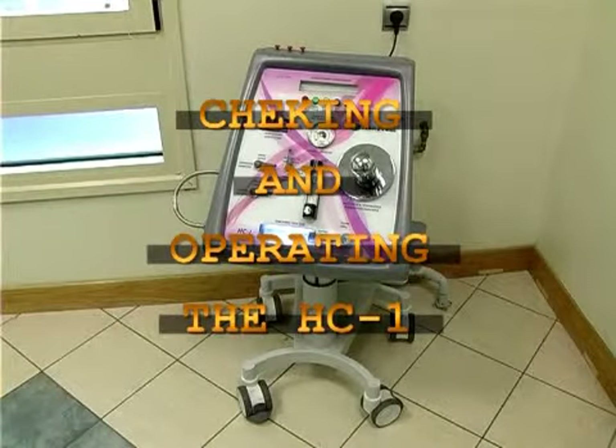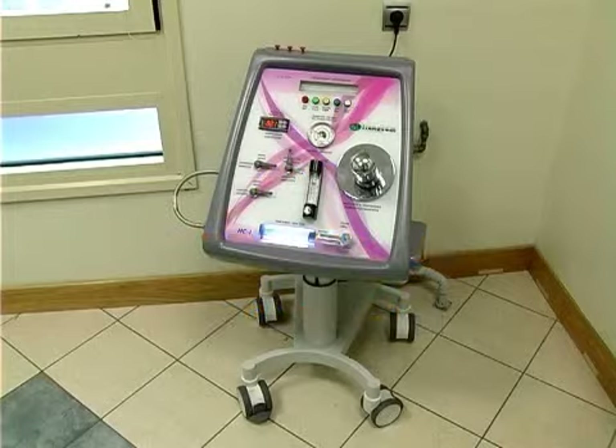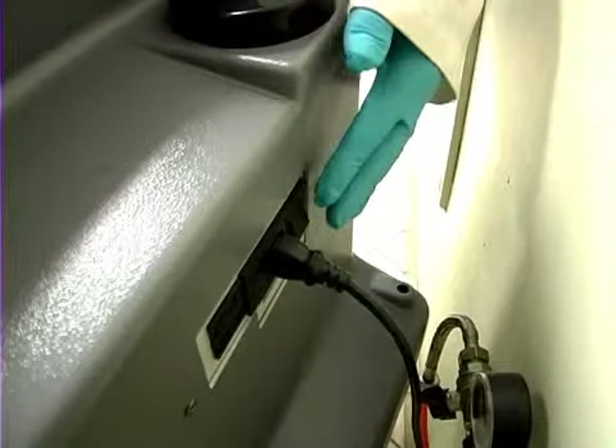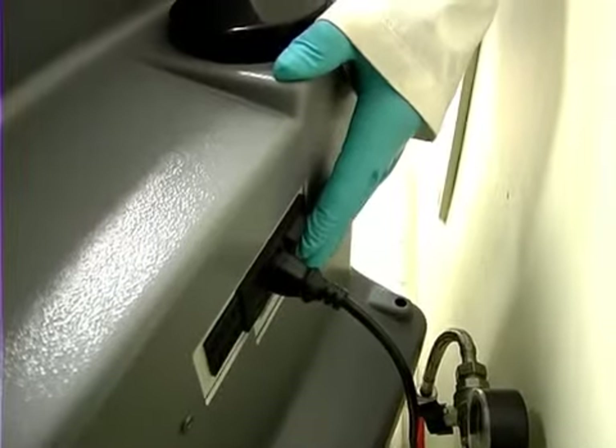Checking and operating the HC1. To make sure the machine is properly installed and working correctly, first turn the machine on using the power switch.